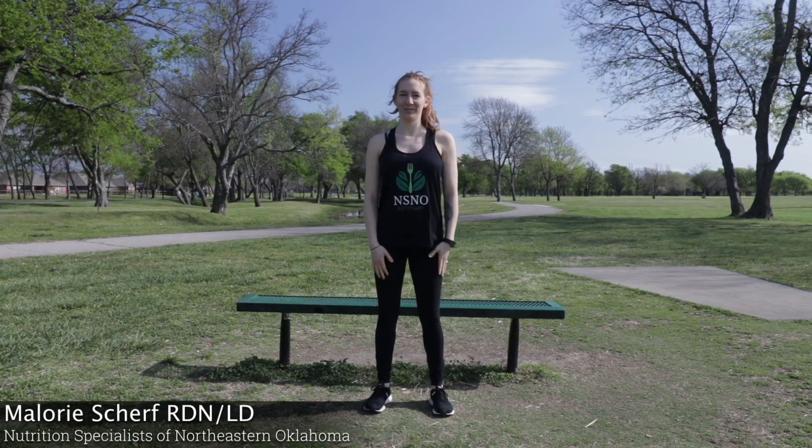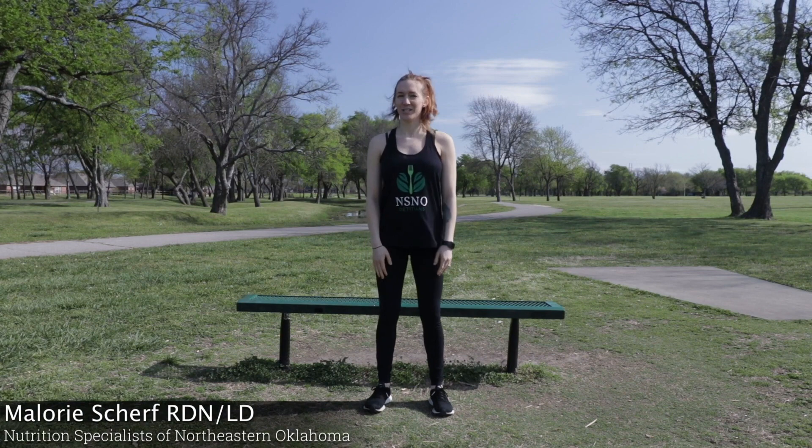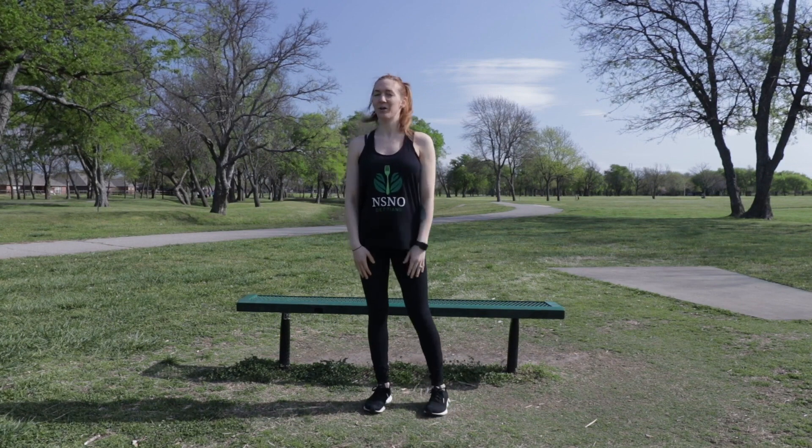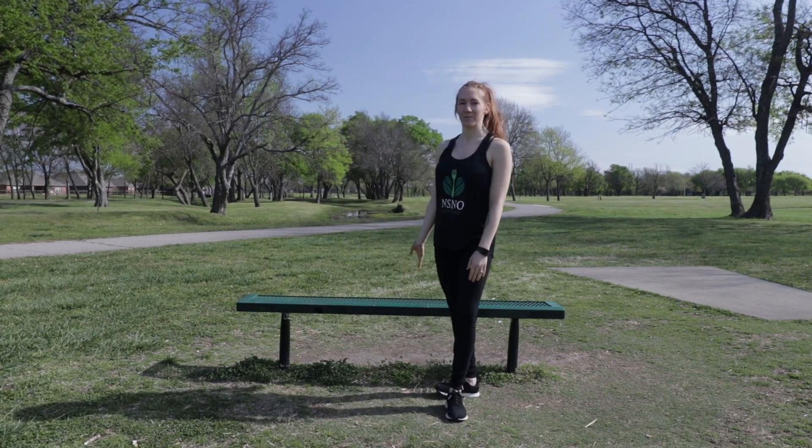Hi, my name is Mallory Scherf, Registered Dietitian with Nutrition Specialists of Northeastern Oklahoma, and today I'm going to take you through a workout that you can do at your local park with just a park bench.